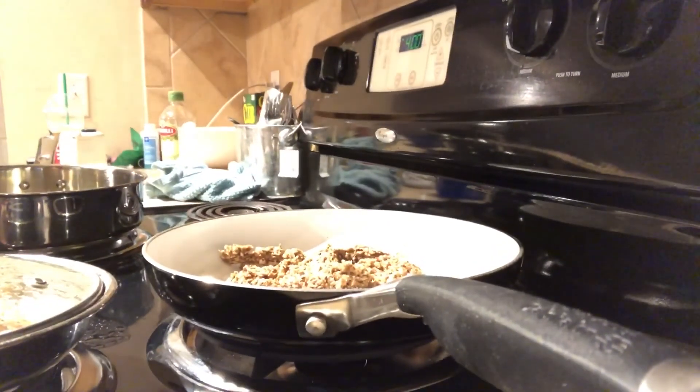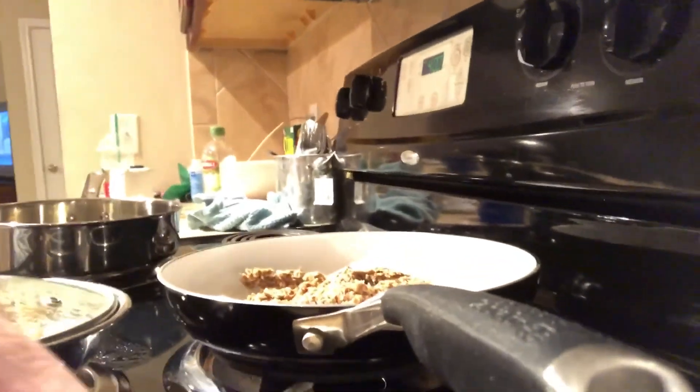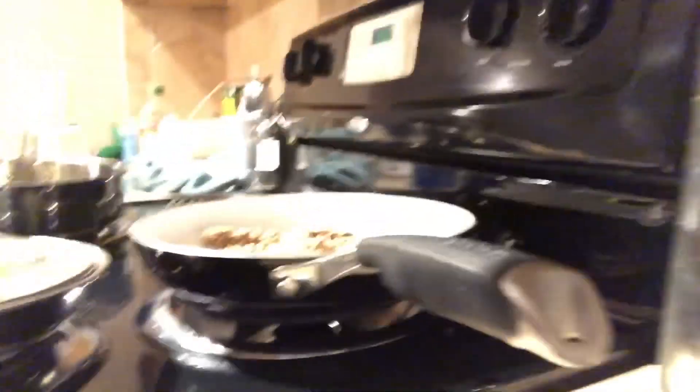I'm hoping this little tripod works out. I thought it was going to be a little gimmicky at first, but so far — well, maybe it is a little gimmicky. We'll see.